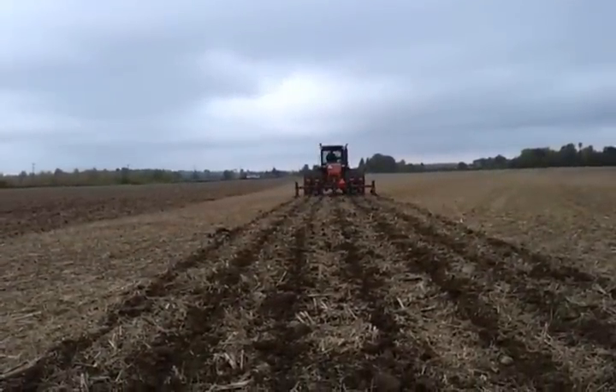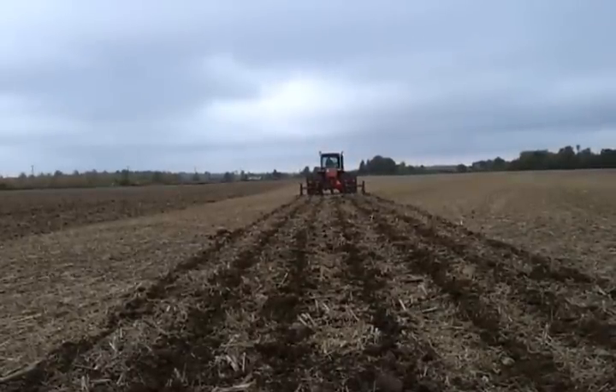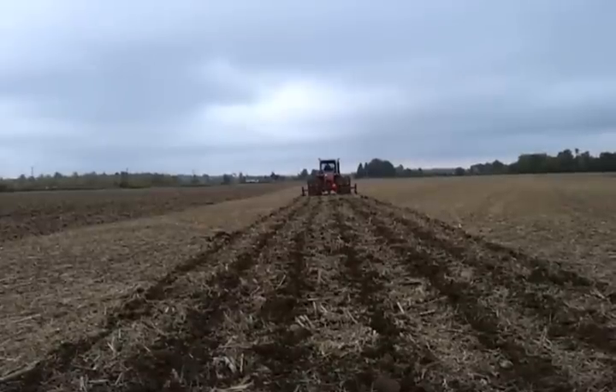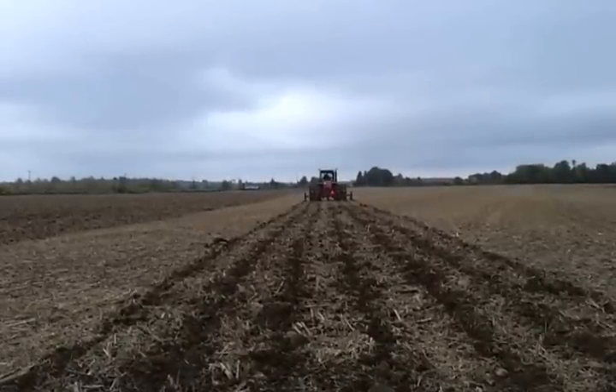Got a Trimble 750 with easy steer in there, doing every other run. It's working out really well — very impressed by the ripper. It is making the 9250 work anywhere there's significant compaction.